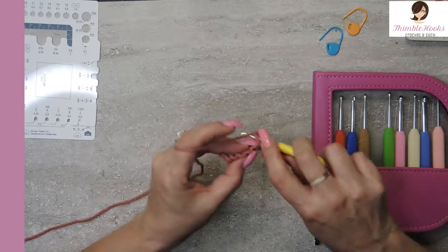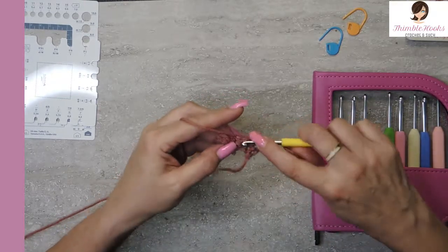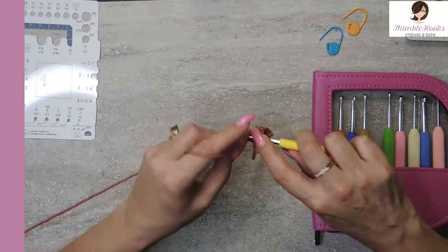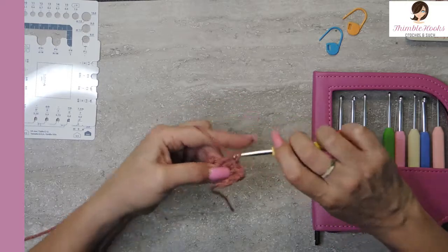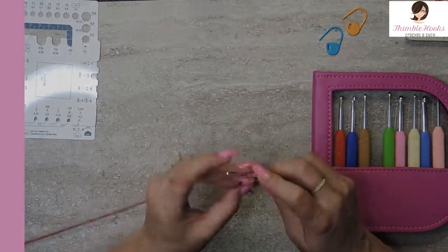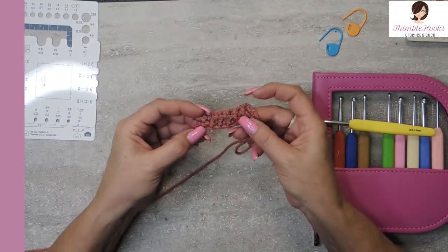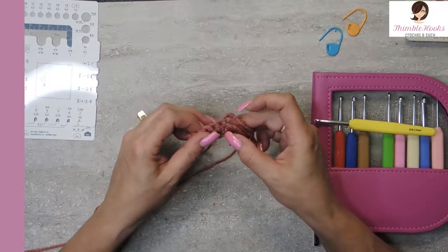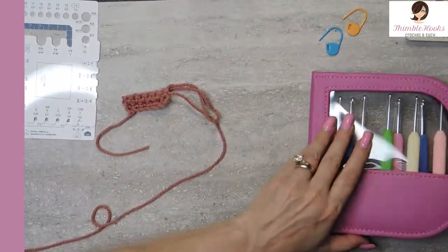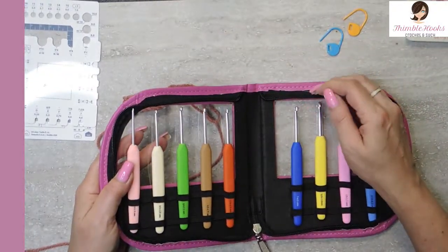Do one more pass here and then we can look at our little swatch. Nice and even, no snagging in any way. These are gorgeous — I just love them and they're all colorful. I always love that. A little bit of a bonus point for having color.